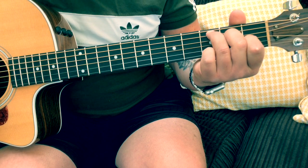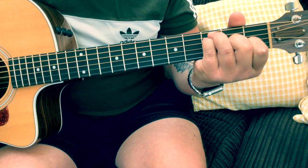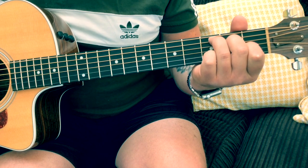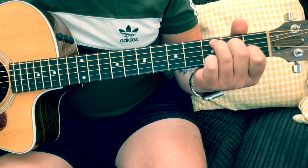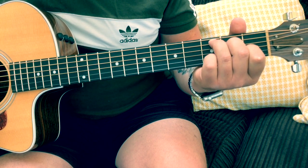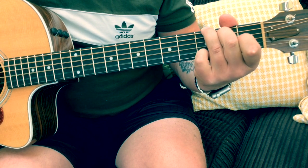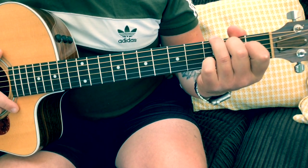Then there's a little lead into the 2nd verse. If you do a regular C this time, put the top E string, and put the little pinky on the 3rd fret on the B string. Then go to F and then the G, and G7, and then the verse repeats again.